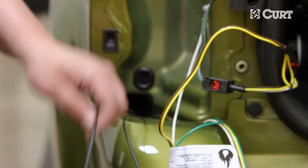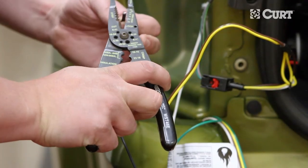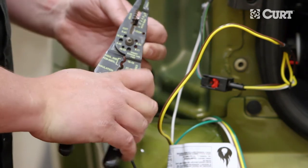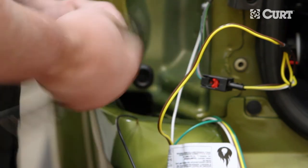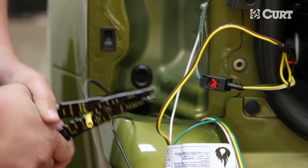Trim the excess of the power wire and use a yellow butt connector to attach the black power wire of the black converter box. Prepare the black power wire by stripping one end and inserting the stripped end into the yellow butt connector. Crimp this section together.